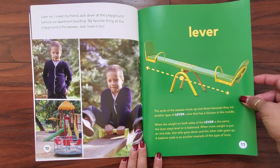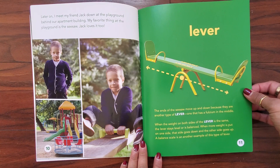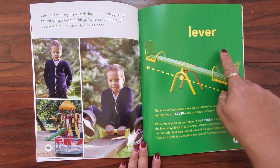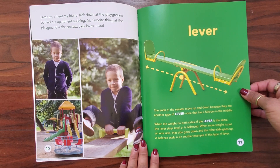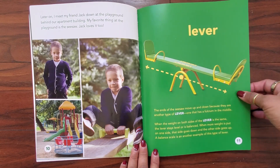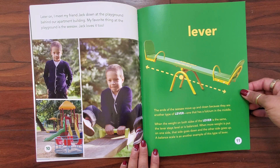Later on I meet my friend Jack down at the playground behind our apartment building. My favorite thing at the playground is the seesaw. Jack loves it too. The ends of the seesaw move up and down because they're another type of lever — one that has a fulcrum in the middle. When the weight on both sides of the lever is the same, the lever stays level or is balanced. When more weight is put on one side, that side goes down and the other side goes up. A balanced scale is another example of this type of lever.